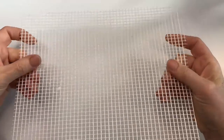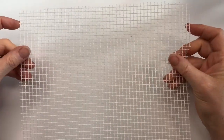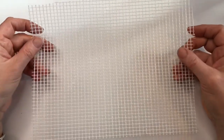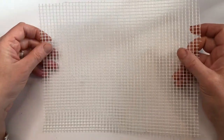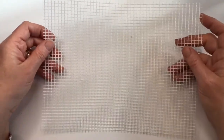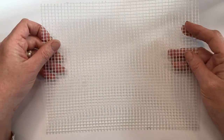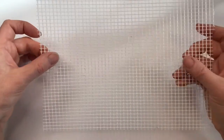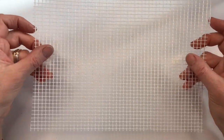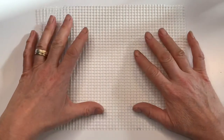Next you need fiberglass mesh. This is what it looks like. It's a material used in the building industry and you can buy it from building suppliers in huge rolls, but to start off with it's best just to buy it in metre lengths from a mosaic supplier. It's a strong alkaline-resistant material and it's suitable for outdoors, so it's a great material for a project like this one.